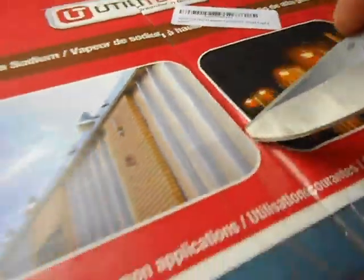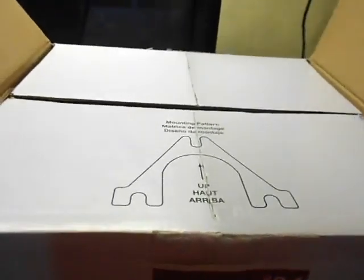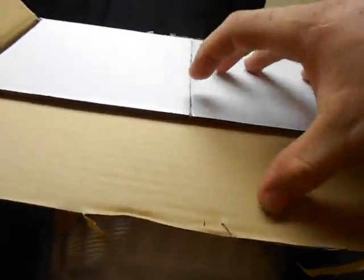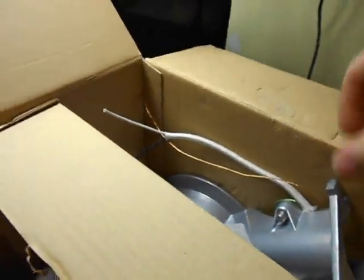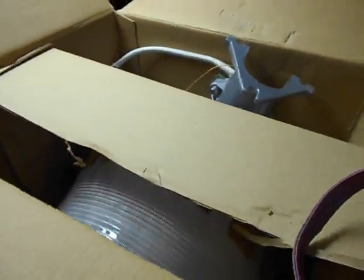Let's go ahead and open this. Always cut towards yourself while holding a camera so you can record it when you cut yourself. It feels like the contents are kind of just flopping around in the box. There's a mounting pattern template included. Oh — it does include a bulb, which I wasn't expecting.